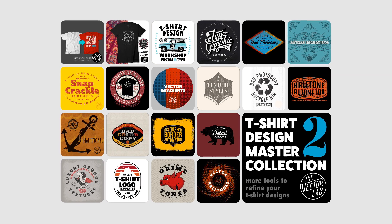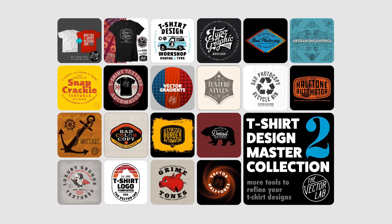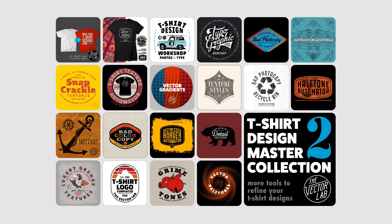The FlexFrame product for Adobe Illustrator is part of T-Shirt Design Master Collection 2. To find out more, follow the link on this page. Thanks for watching.